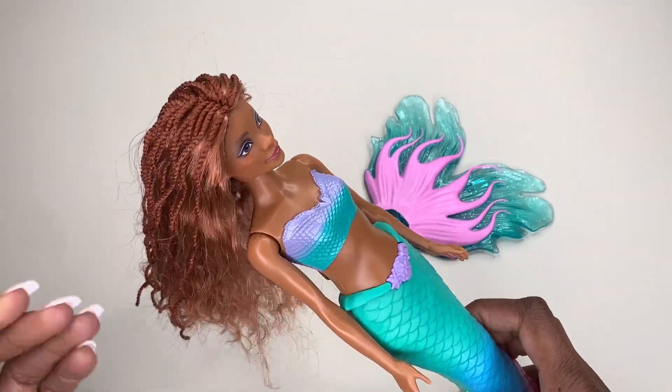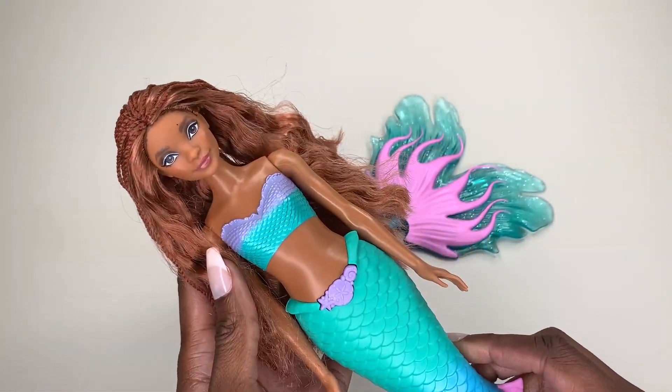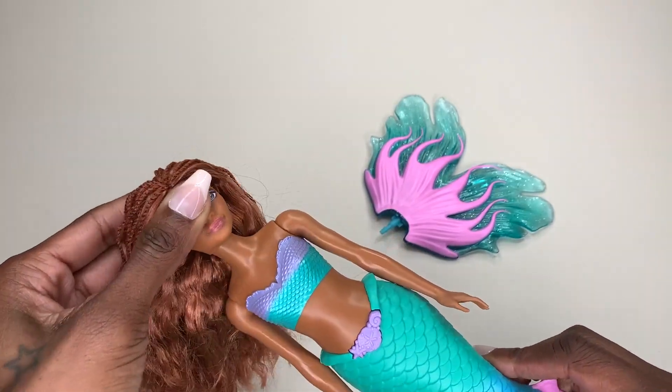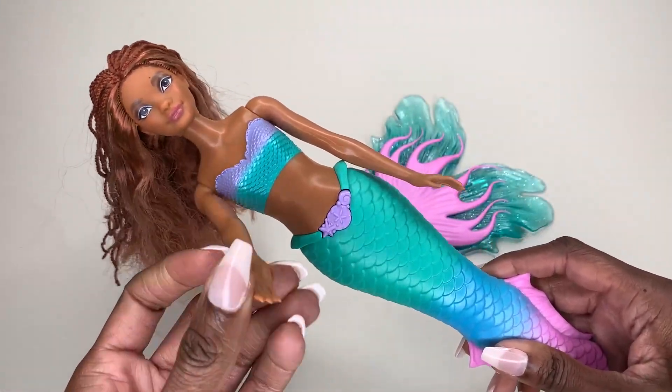In addition, she's got these beautiful braids in her hair and looks absolutely gorgeous. You can actually move the neck around, so you can move the head around on the neck. You can also move her arms as well.